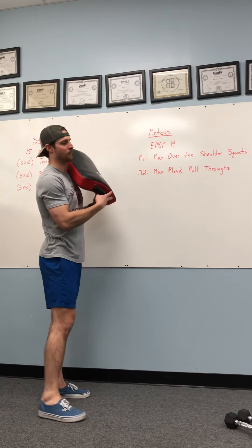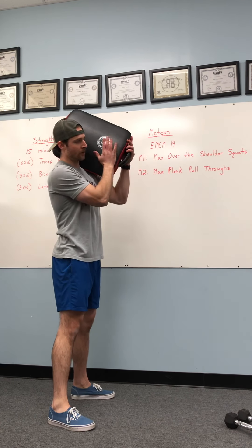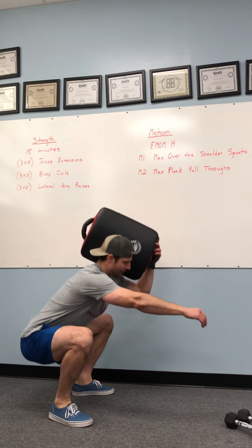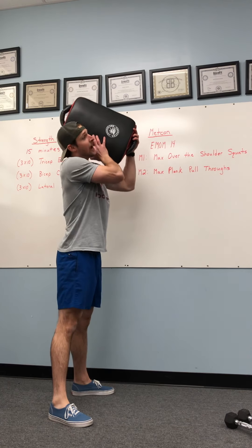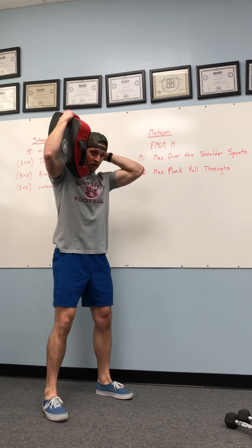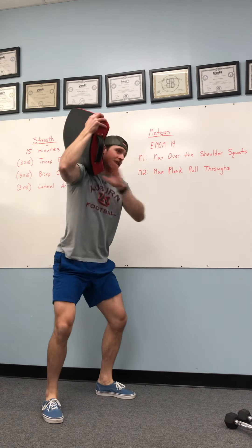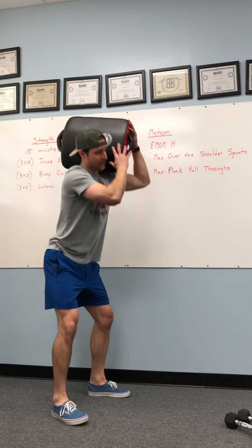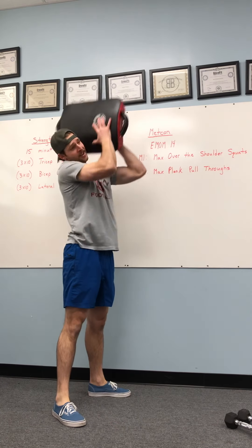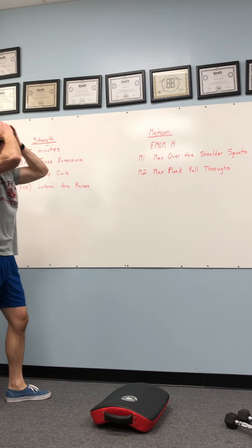For the purposes of this demonstration, over-the-shoulder squats — that object is going to be on our shoulder. We're going to go down into a squat, standing all the way up. As soon as we get to the top, lock out — we're firing that object up overhead, back onto that other shoulder. Stabilized, going into that squat, pressing it up and over to that next shoulder. We're going to go as many reps as we can for that first minute — max over-the-shoulder squats.